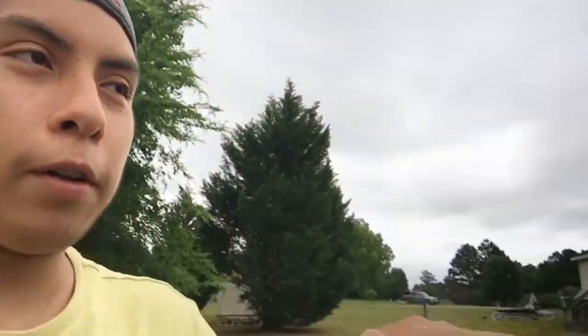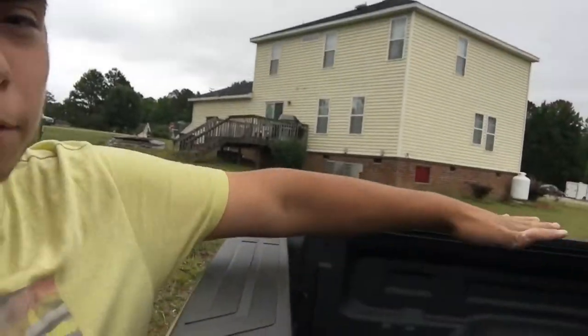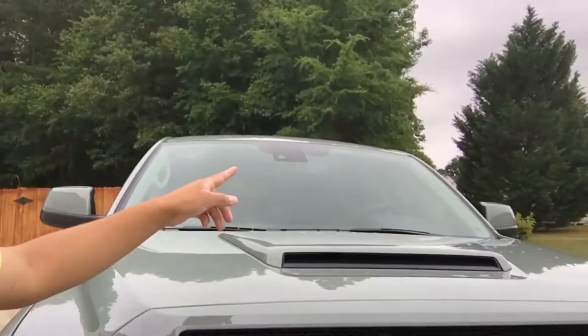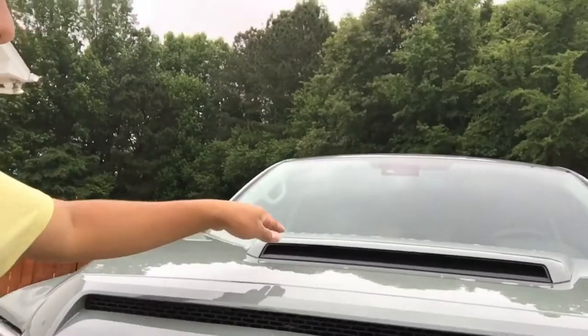Update on the truck — no major update. One mod we're going to put is those covers you put right there. You can buy shopping things and put everything inside. We might also buy an LED light to put right up here.